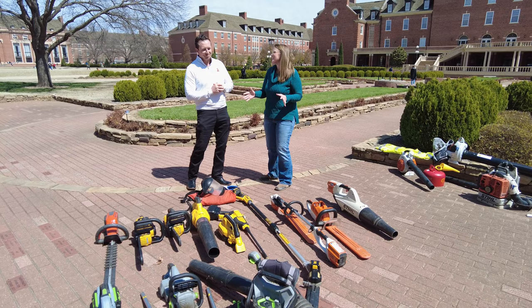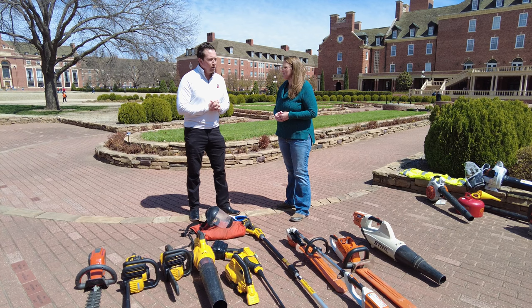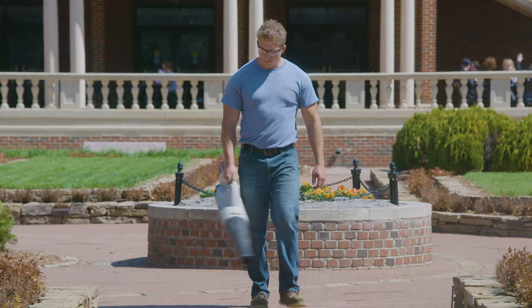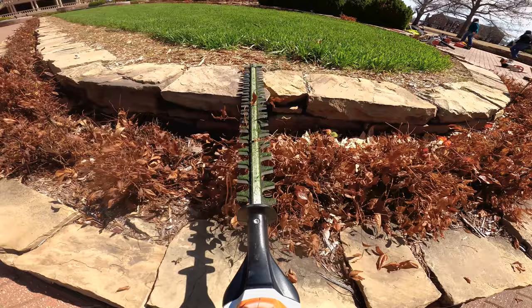Before we get into which one maybe is the winner, tell us a little bit about why you're even doing this. What about battery-operated tools is better? Well, there are actually three key components: noise, emissions, and user-friendliness.